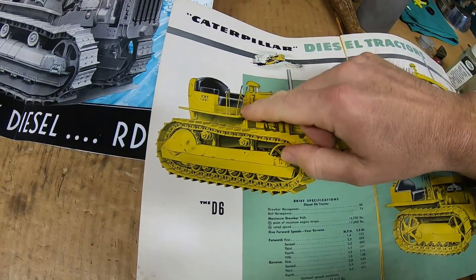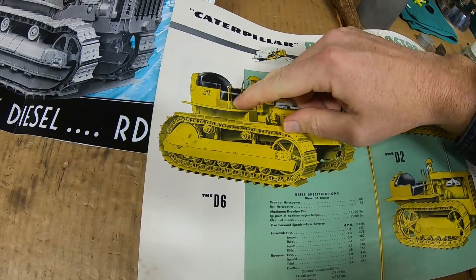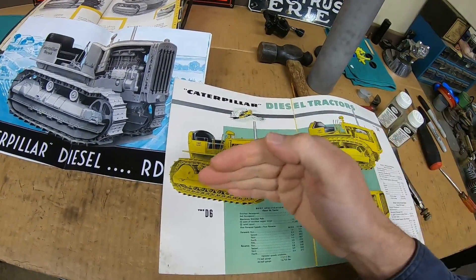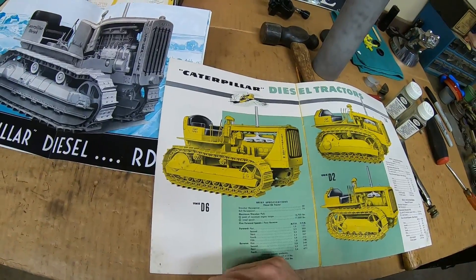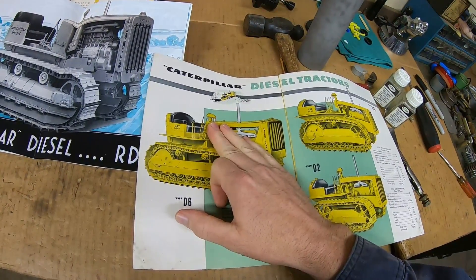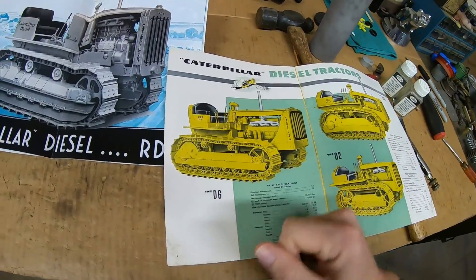Post-war series D6s still had dedicated speeds in the transmission, but they added a reverser lever. So much more user-friendly for a lot of back-and-forth operation, like dozing — because every time you had to back up, you just released the clutch, changed your forward-reverse lever to the different position, re-engaged the clutch. You left the transmission shifter alone. You could pick a gear and go forwards and backwards in that gear.